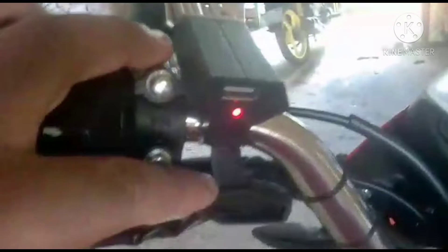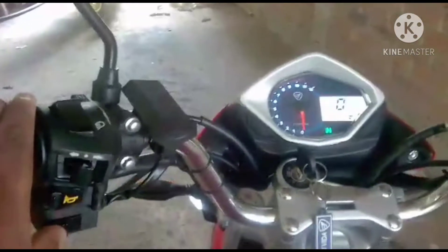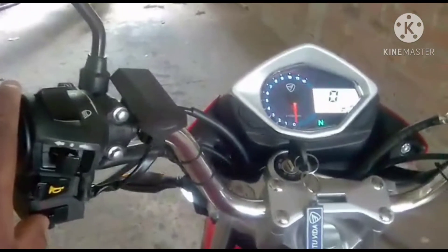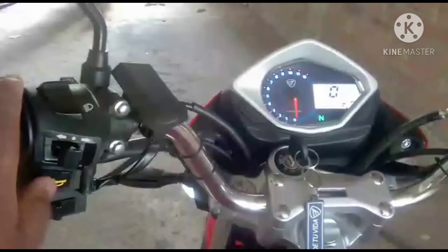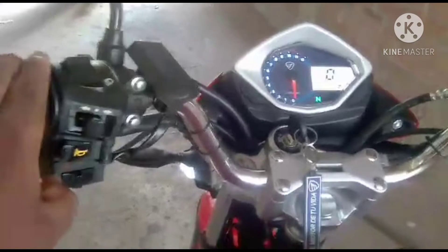It is a motorcycle that has a 4-stroke single-cylinder engine. It has a cylinder displacement of 250 cc and delivers a maximum power of 18 CV at 8,500 rpm. With this motorcycle we can achieve a maximum speed of 120 km/h, which I think is in the range of Chinese 250cc bikes.